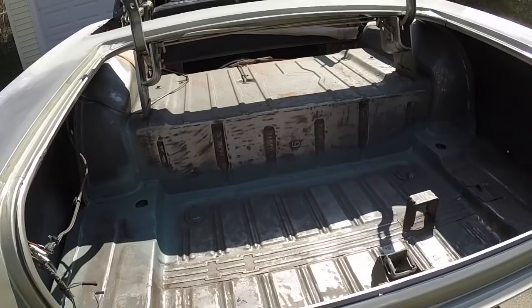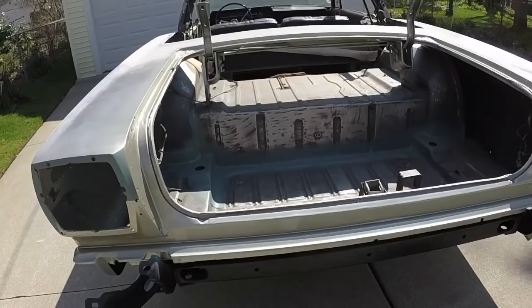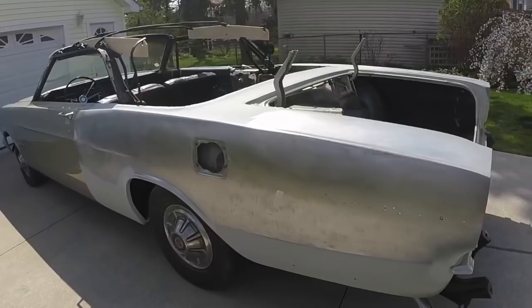I'm going to let that dry a couple of days and then I'm going to finish sanding in here and spray that. Then I'm ready to start priming and painting the rear quarter panels.